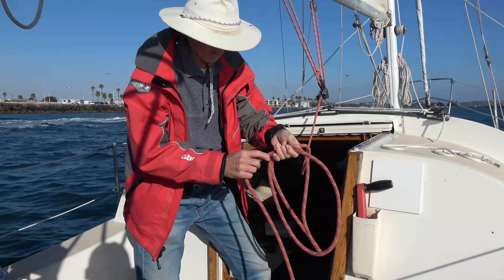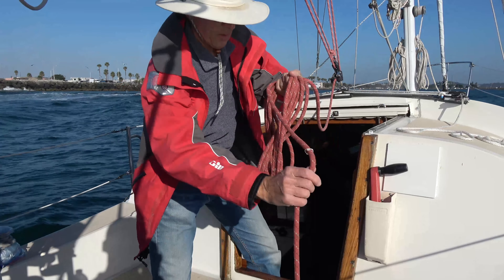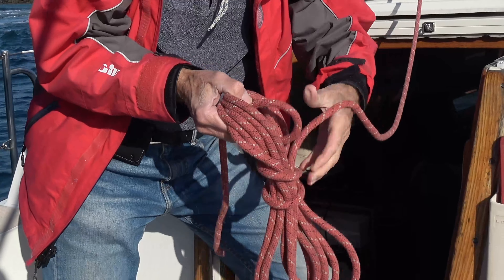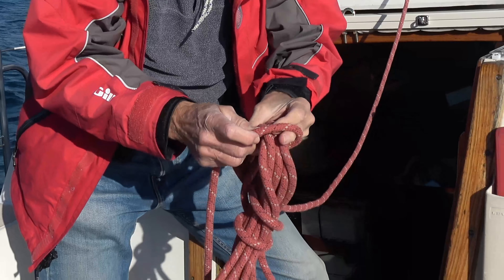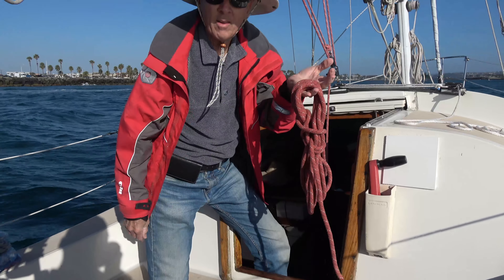When sailing is done and you're headed back to the slip, you can coil up the main sheet very easily and then make a few wraps around the middle, then make a little loop which you stick through and then fold up and around and over and then cinch it up tight. You can also use this technique for dock lines that you're carrying on the boat.